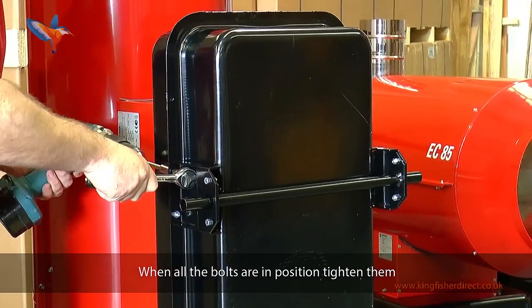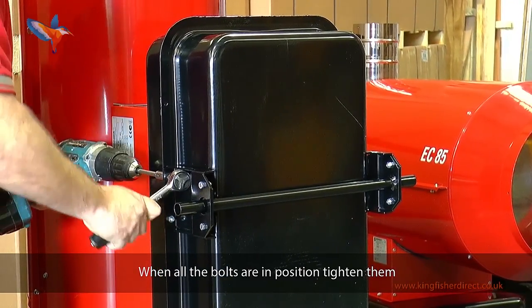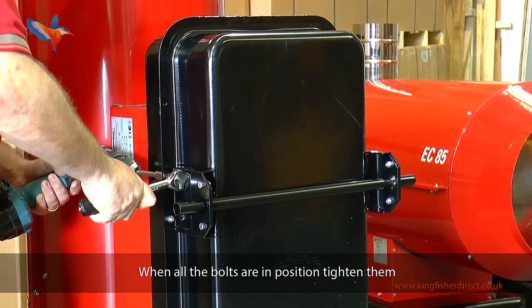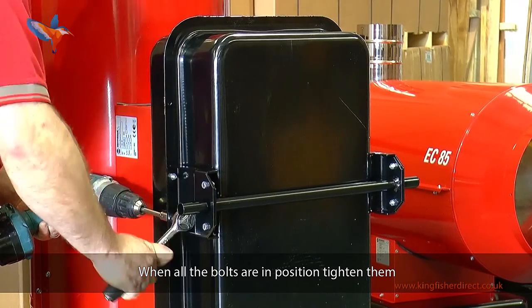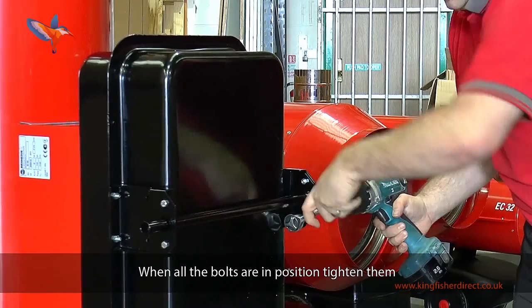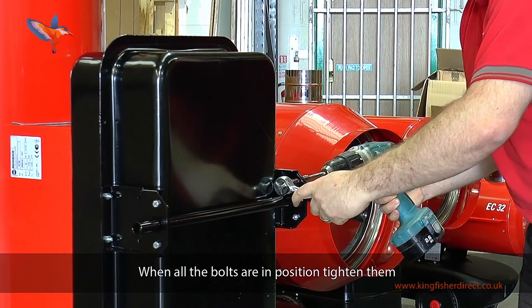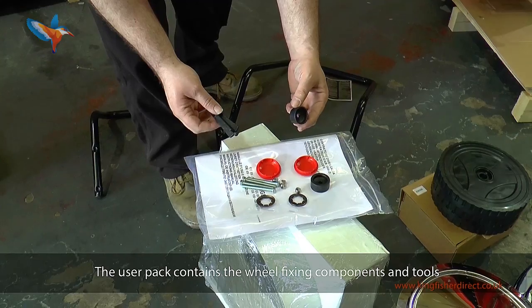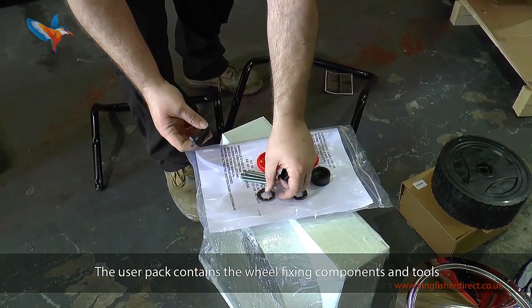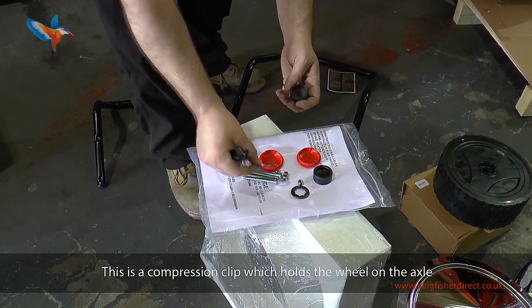When all the bolts are in position, tighten them. The user pack contains the wheel fixing components and tools. This is a compression clip which holds the wheel on the axle.